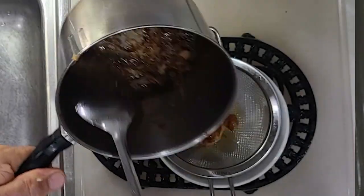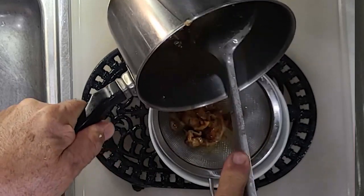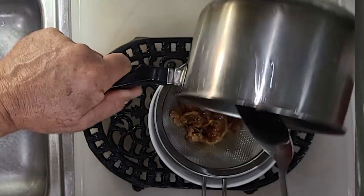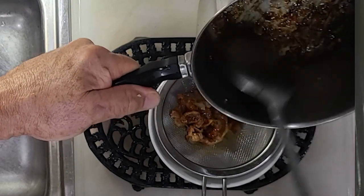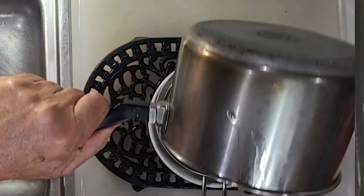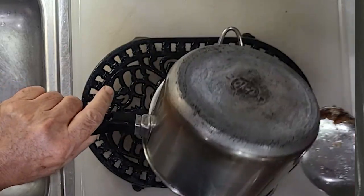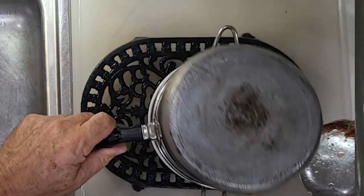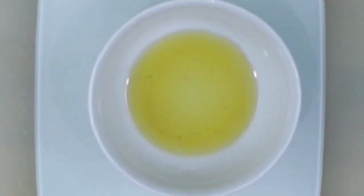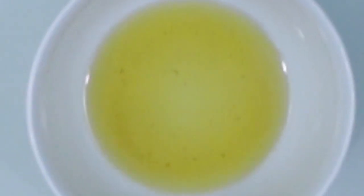Put a strainer into a bowl or any container that will store the fat. Remove the saucepan from the flame and dump everything into the strainer, scraping off the bottom of the pan. Invert the pan into the strainer and leave it there for 10 minutes so any residual oil drains out. There, you've got a bowl of nice, clear, rendered chicken fat.